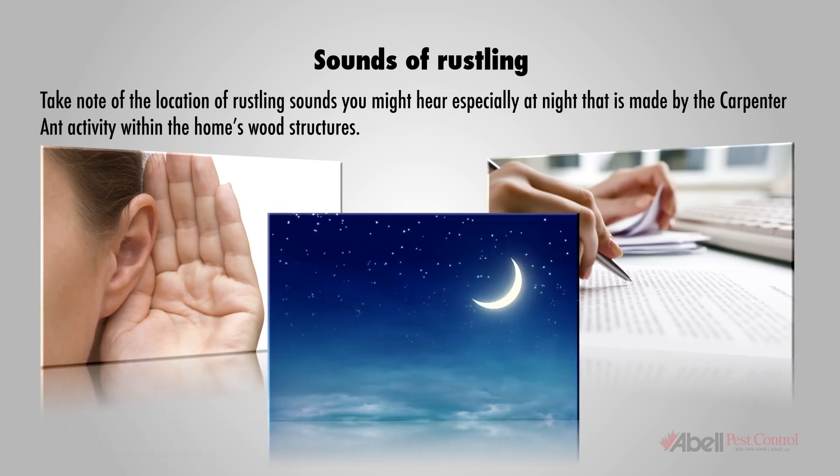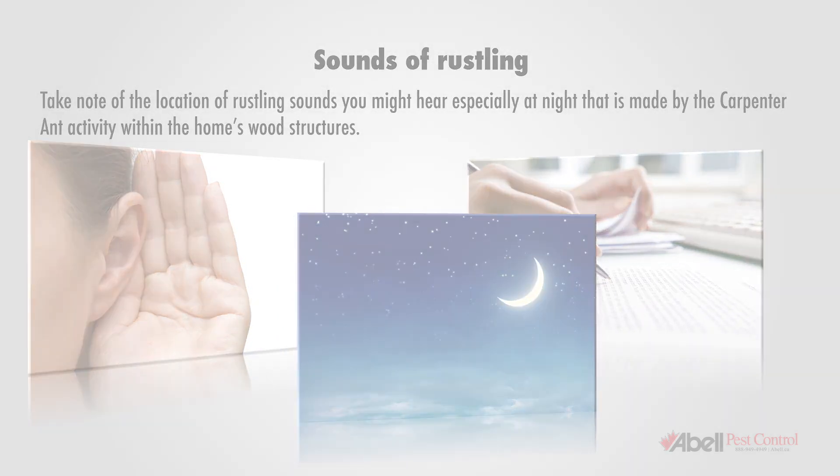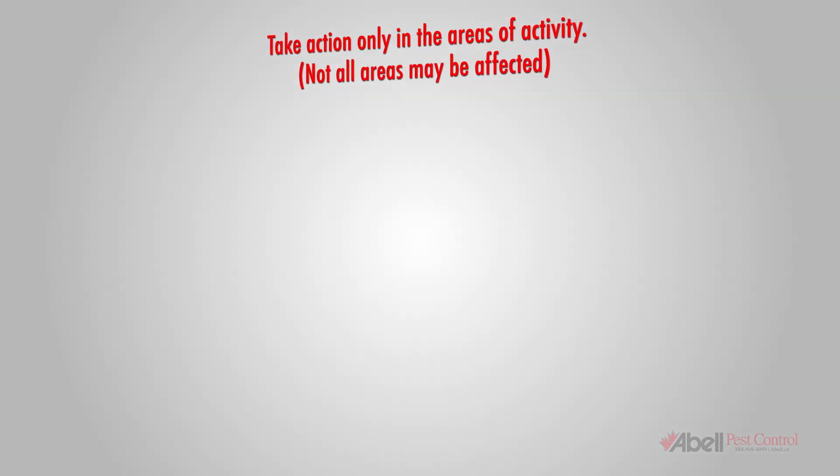Sounds of rustling: take note of the location of rustling sounds you might hear, especially at night, that are made by the carpenter ants' activity within the home's wood structures. Please take action only in the areas of activity — not all areas may be affected.